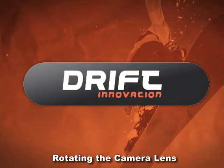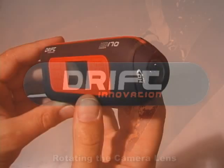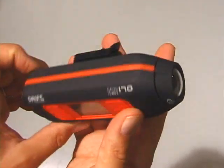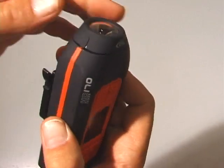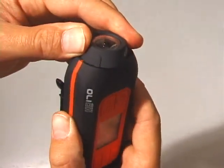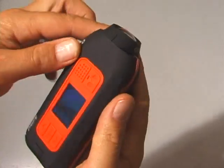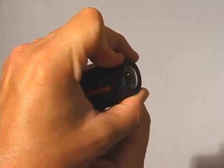Camera Lens Rotation. A unique feature of the Drift HD170 is the rotating camera lens. In order to maximize your mounting options, the lens can rotate through a total of 300 degrees, allowing for an upright image from even the most awkward mounting positions.